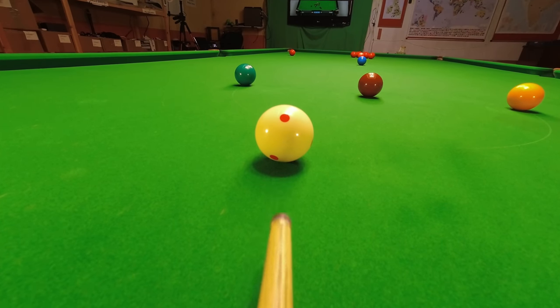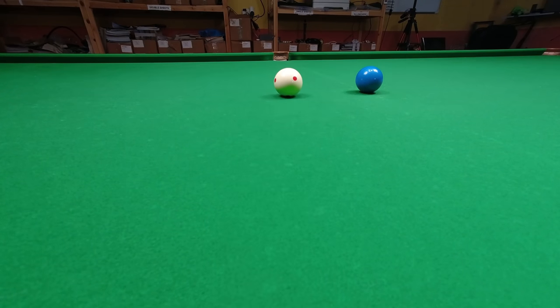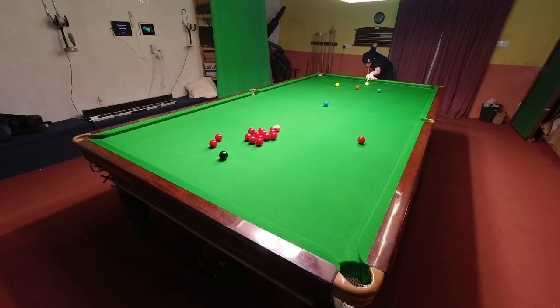Just how far can you make the cue ball backspin? It really doesn't matter if it's a long way or not at all. I'm going to show you all the simple yet effective tricks that allow you to spin the cue ball back even further.